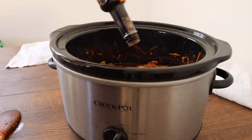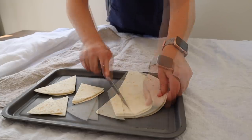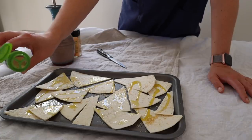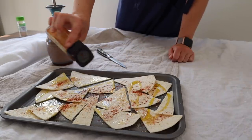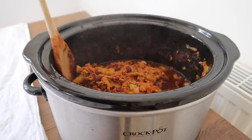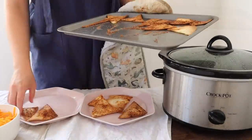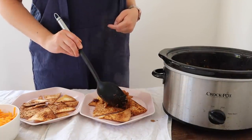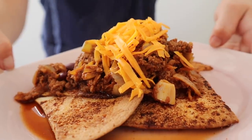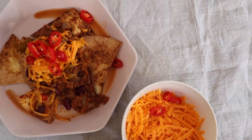I serve mine with homemade tortilla chips. I use leftover tortilla wraps, cut them up in triangles, put them on a baking tray with a bit of olive oil, some garlic powder and smoked paprika, and put them in the oven for about 10 minutes. And you just have some homemade tortilla chips — they're really delicious and great to serve with this veggie chili. This does actually make quite a lot, and I do freeze some every time I make it, so my freezer is always full of really healthy, nutritious food. I also serve it with some chili flakes on top and a bit of cheese to melt. This is just one of my favourite vegetarian dishes — it's absolutely delicious and so easy. It takes three hours: 10 minutes of throwing everything in the pot at the start of the day and it's done.